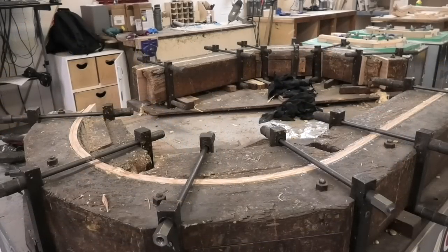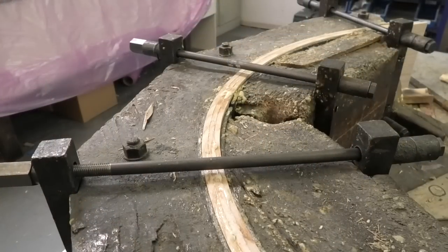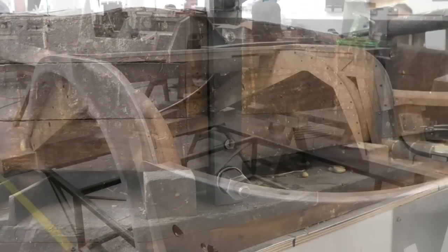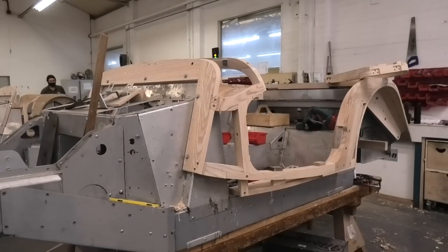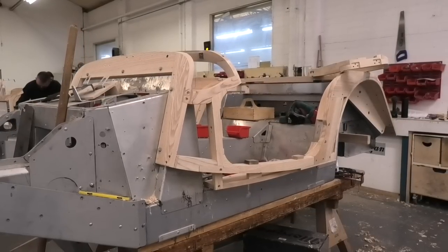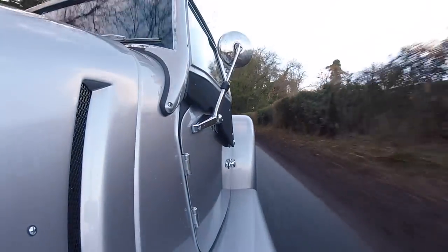During the factory tour I was shown this beautiful jig used to form the ash ply on the rear arches of the car. This tool has been used to make Morgans for decades. When the engineering team were finalising the design for the CX platform - the basis of the Plus Four and Plus Six - it was laser scanned and found that it does not actually make a perfect radius. Decision time: replace the jig, or update the CAD drawings with the non-perfect radius and keep the heritage? Safe to say they're still using the jig. I simply love that about this company.